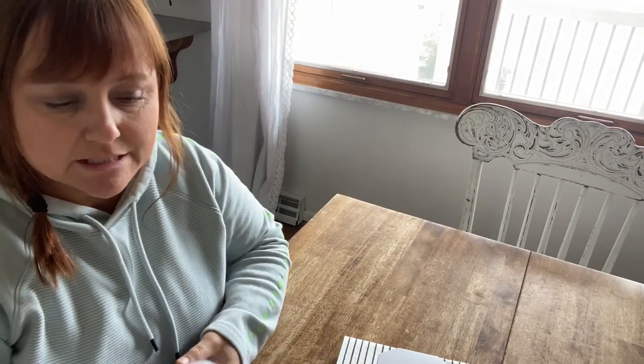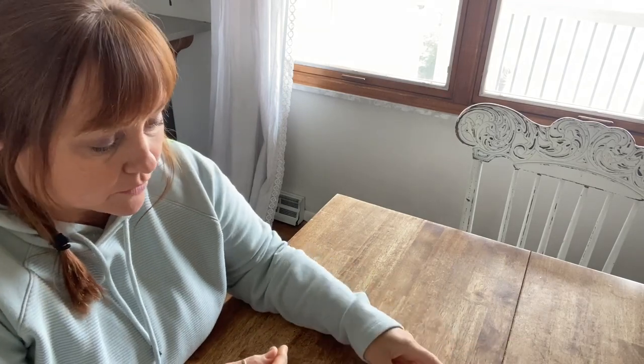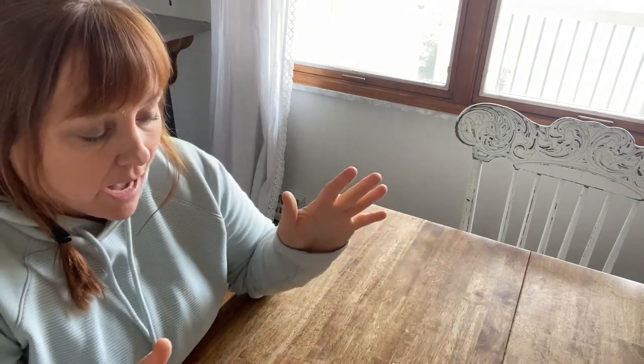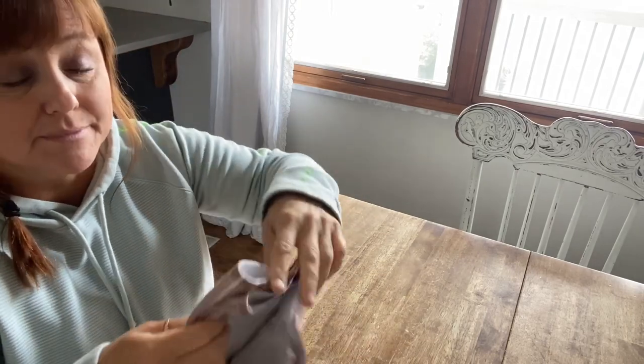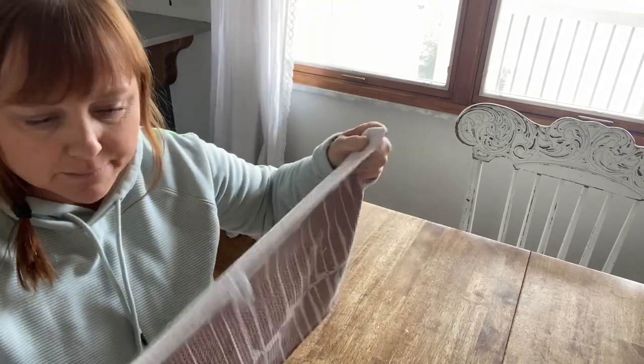Hello and welcome back to my channel. Today I want to share something new with me — something I have not used yet. I wanted to try it here and share it with you as my first time. I have used their other products which I absolutely love and am obsessed with. You can check my past videos where I share all about these towels. They are from Geometry House.